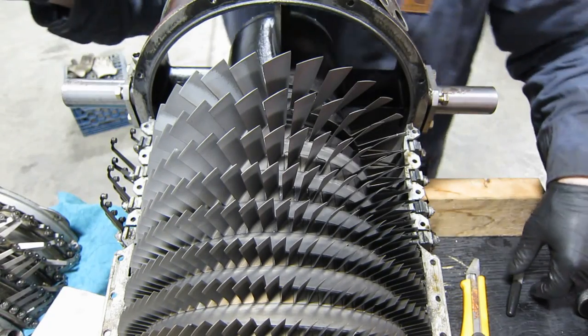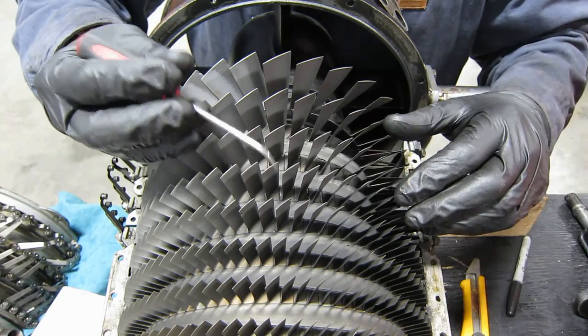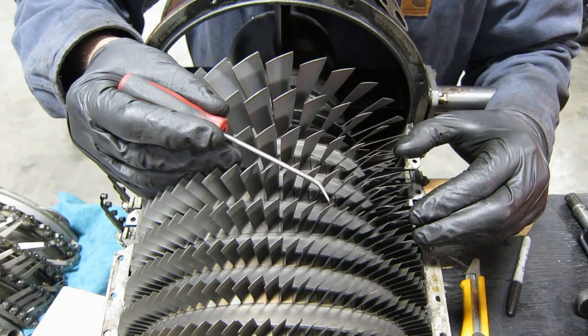That one there — that one's pretty significantly damaged. We'll just blend a corner of that out.